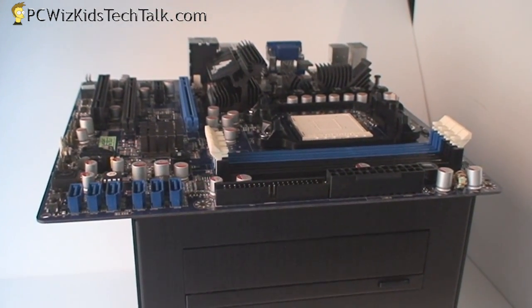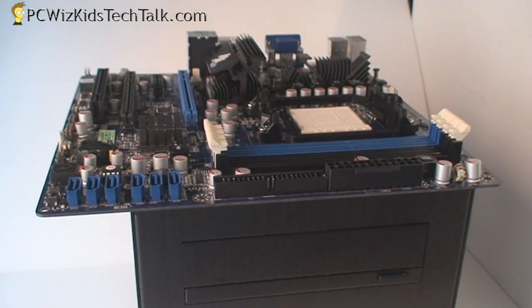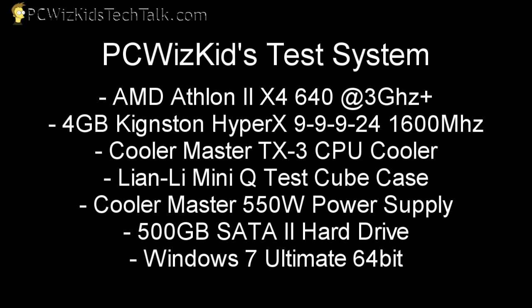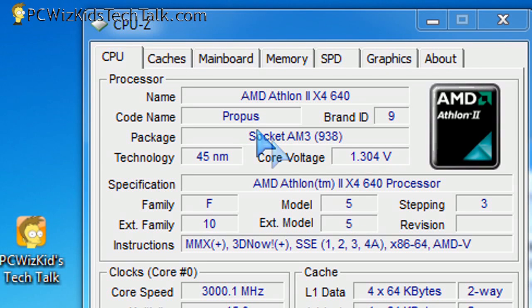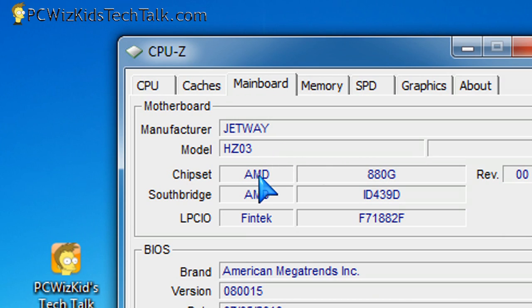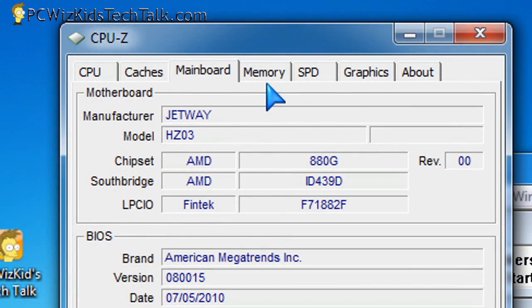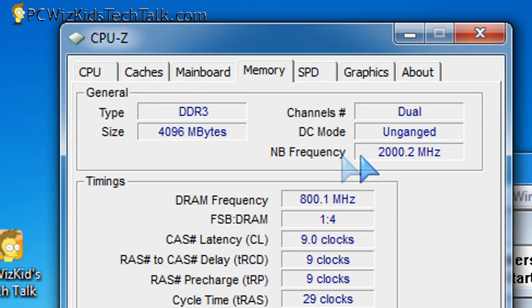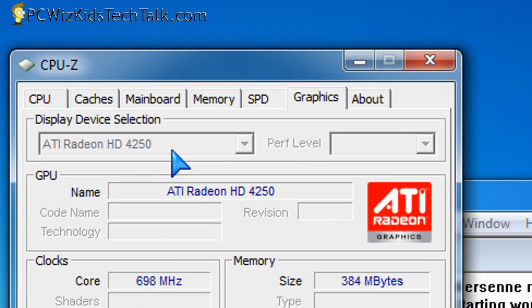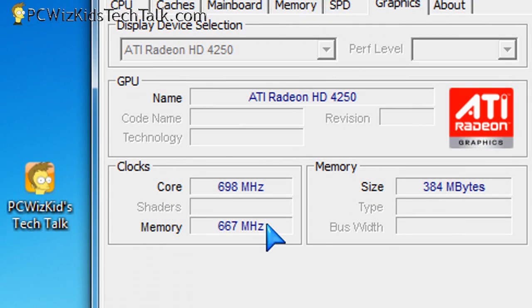I've put this board on a Lian Li cube test box so you can just put your board on and pack everything inside. It's a mainstream test system for an office PC or a home theater PC, which is really what you want to use this board for. In Windows 7, I've got the voltages set at 1.3 volts, default clock speeds, with the BIOS updated and 4 gigs of RAM running at 1600 megahertz. You can see the HD4250 there.